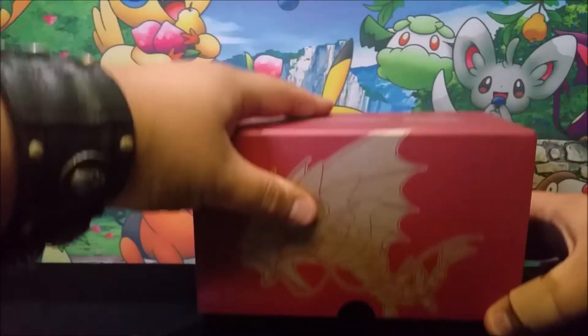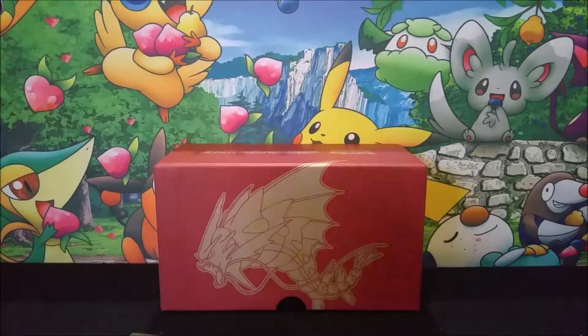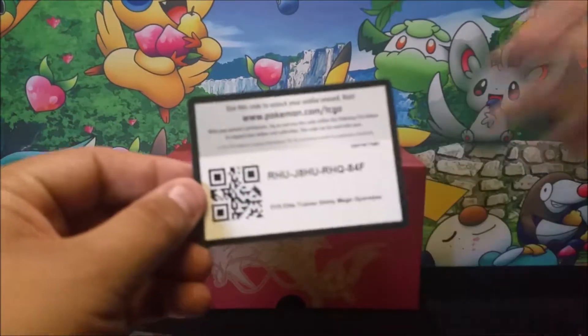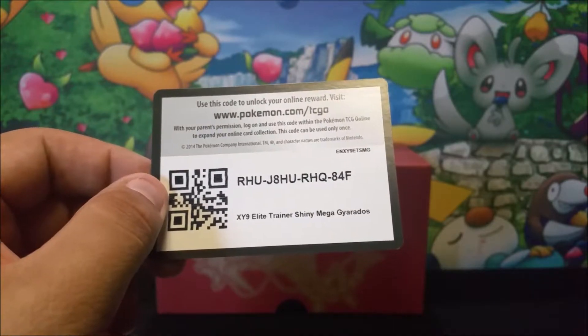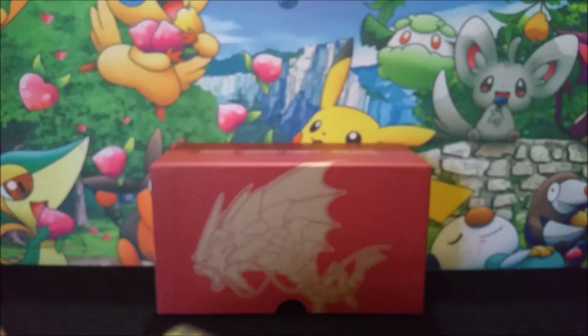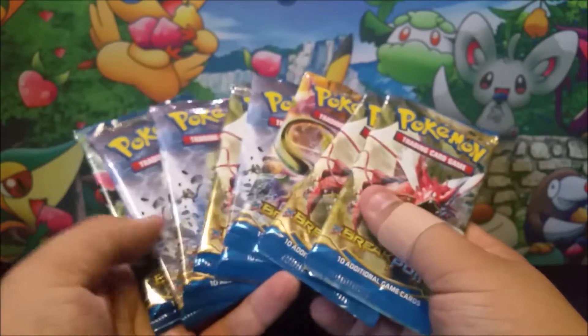We'll go ahead and throw these back in here real quick. And I'm going to throw a code card out there for y'all. There you go — code card. Enjoy it. Definitely very happy. Make sure you leave a like for that code card.